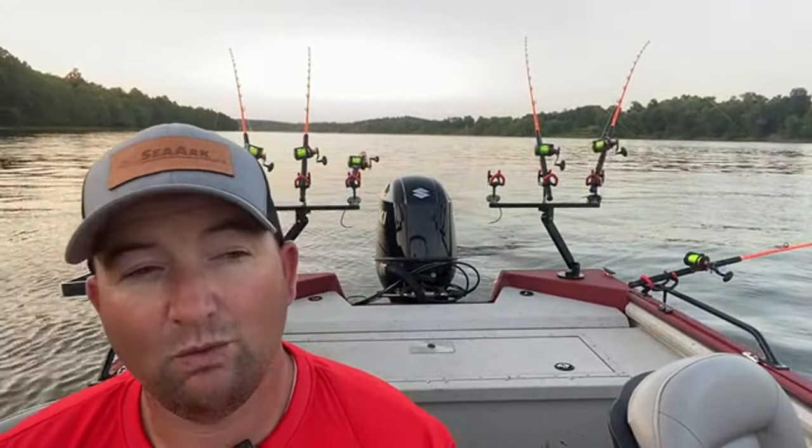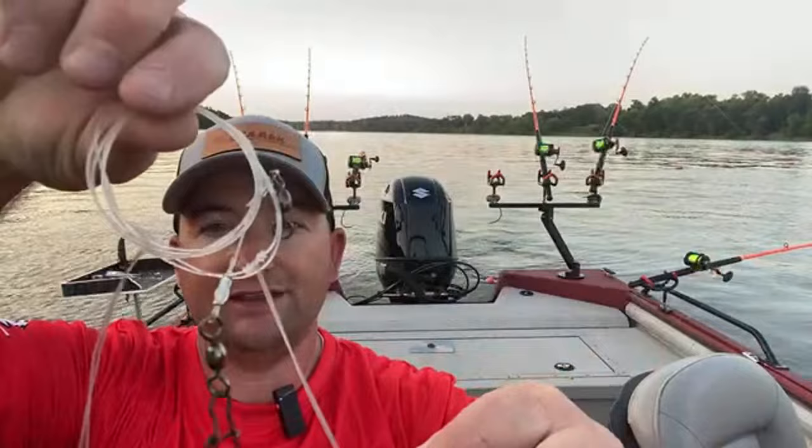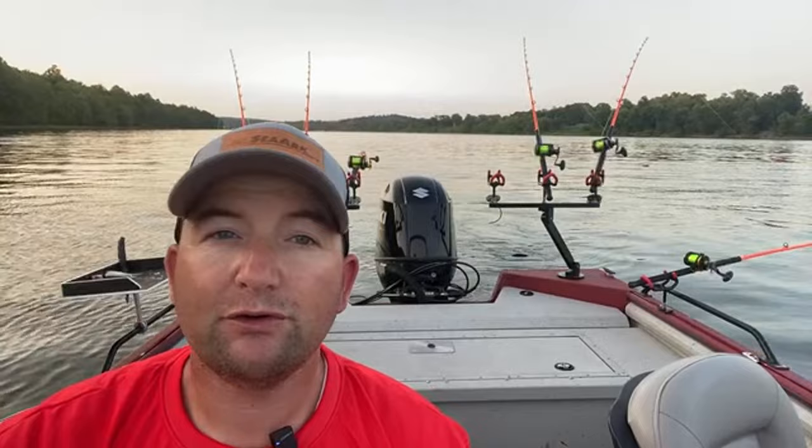Tip number four is to take advantage of the rigs that are out there on the market today — and not only on the market but ones you can learn how to tie. What I mean by that: right here we have a double hook Kentucky rig, one of my absolutely favorite rigs of all time to use no matter where I'm at in the country. I also use a double hook dragon rig as well. Take advantage of those double hook rigs — no matter if you got two rods, four rods, or eight rods, you can use different styles of bait at different depths, and that allows you to get bites you may not have gotten by just using one hook.